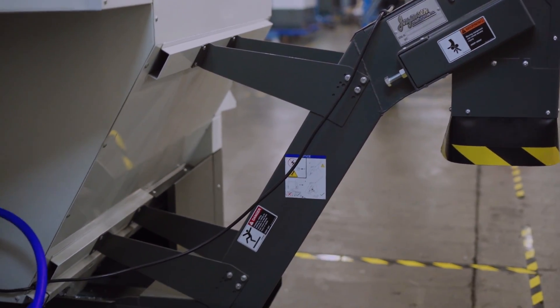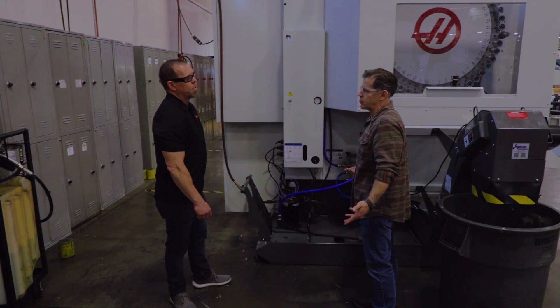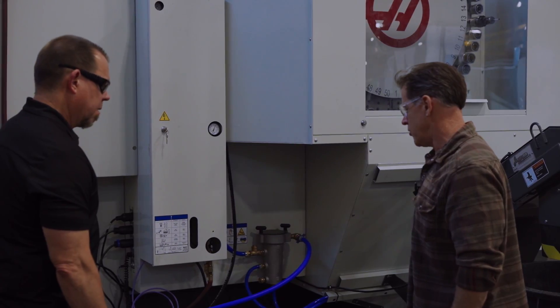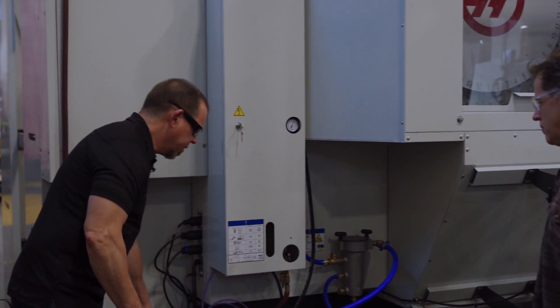You've got your conveyor, your chip strainer, and a 55 or 95-gallon tank option. It covers all your needs and is a lot easier to clean.